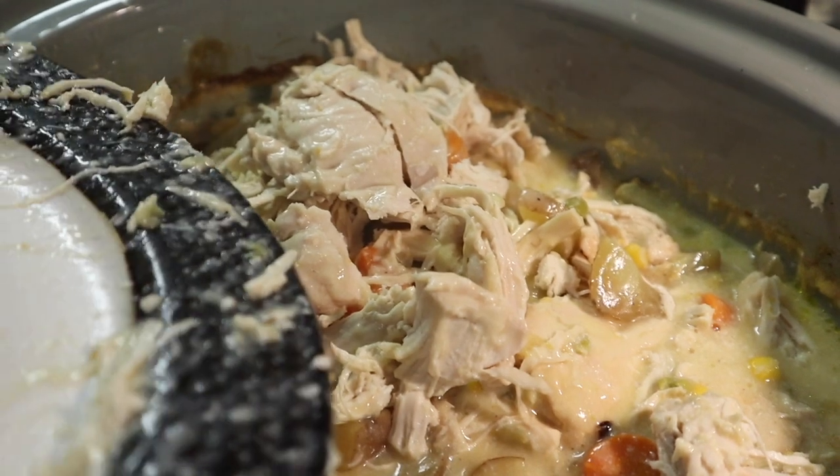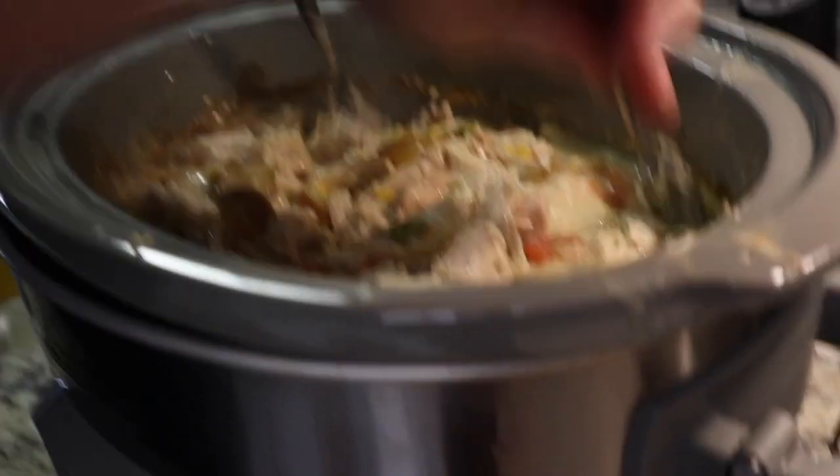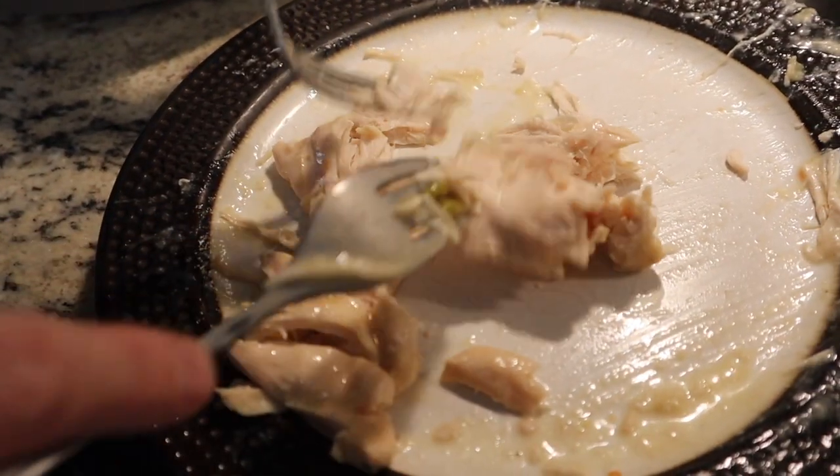It smells delicious. Biscuits are ready. Big chunks of chicken — shred it as fine as you want. Shred it up and we'll see it on the plate. That's it.